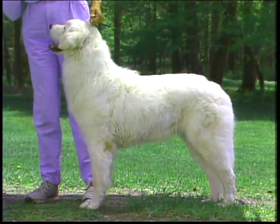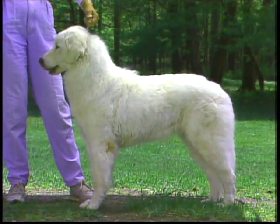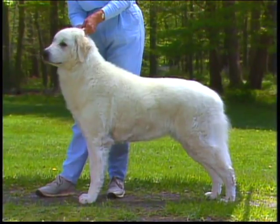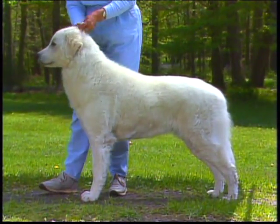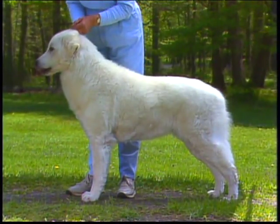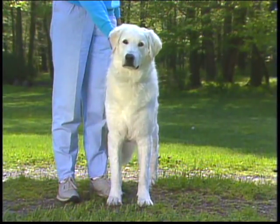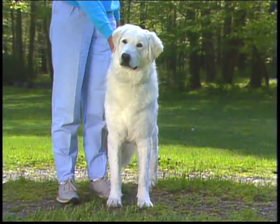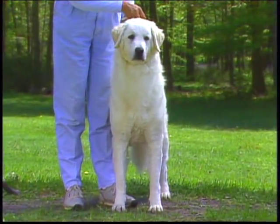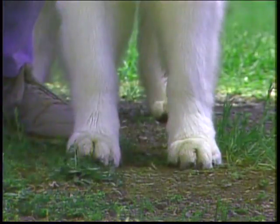Now let's consider the Kuvasz neck and forequarters. The neck should be muscular and of medium length, arched at the crest. There should be no dewlap. This correct neck blends smoothly into the muscular shoulders. The shoulder blades are well laid back, forming a right angle with the upper arm and being about the same length. The Kuvasz's traditional function as a working animal on varied terrain requires a muscular, well-constructed front assembly. From the front, there should be powerful muscling of the shoulders, but not so much as to be overbuilt and muscle-bound. Be sure to feel through the coat to confirm your assessment of conformation. The elbows are held close to the body, turning neither in nor out, and the forelegs are straight, well-muscled, and medium-boned.